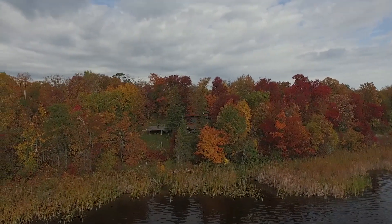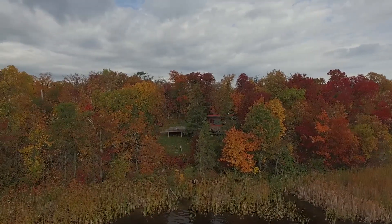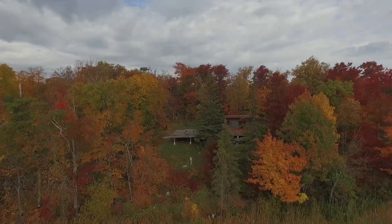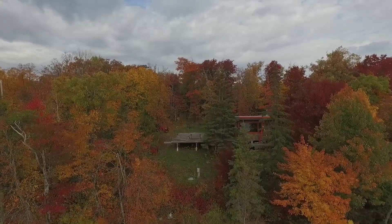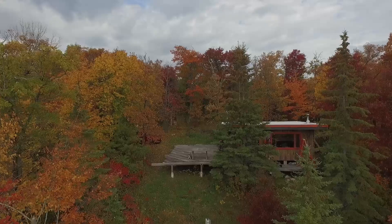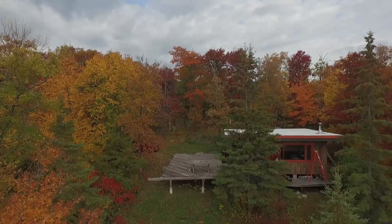Up on the iron range in northern Minnesota, the water is pretty bad. Up in my cabin, the iron content is really high. It's pretty much undrinkable as it comes out of the ground, and it stains everything. Most people truck in their own water.